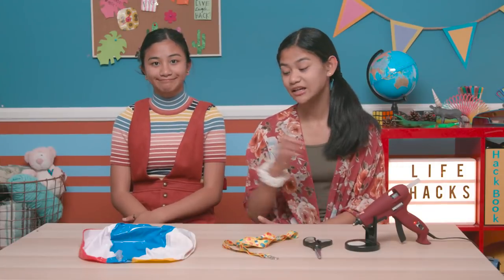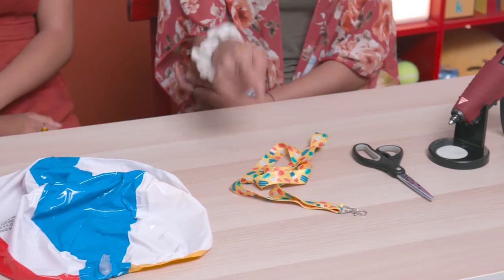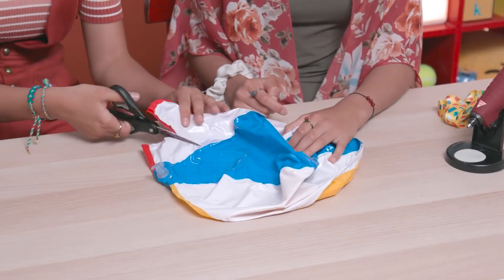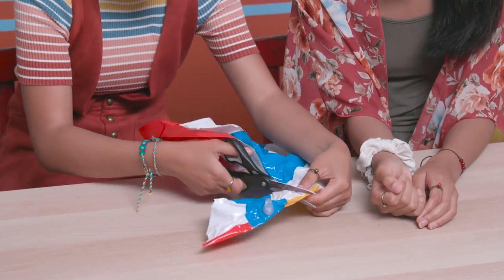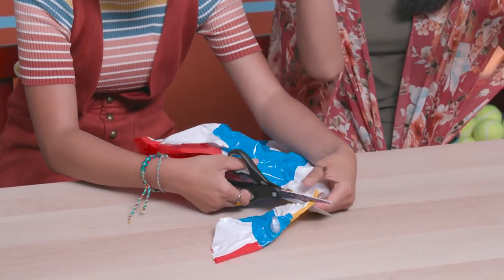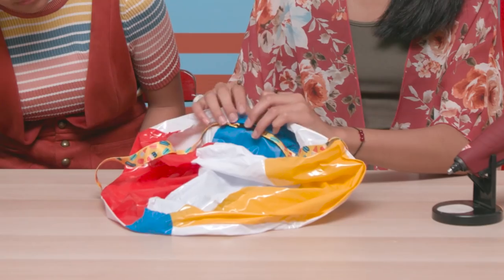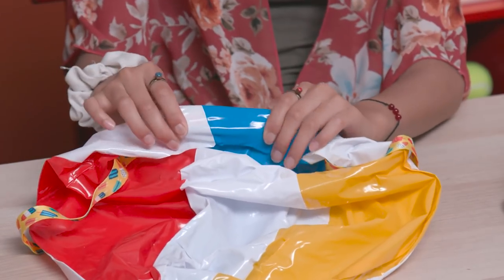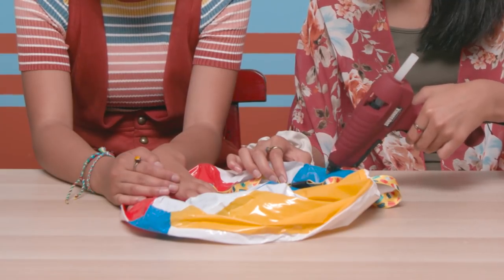For this hack, you'll need a deflated beach ball, a lanyard or a piece of ribbon, scissors, and a hot glue gun. Cut off the top of the beach ball in a semi-circle. Now take your lanyard or ribbon and place it to the top of your beach ball, and then fold over the edge to make a pocket. Now glue the pocket in place, being careful not to glue the ribbon.